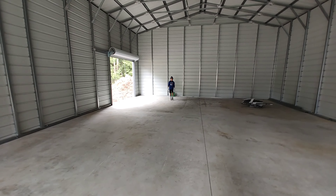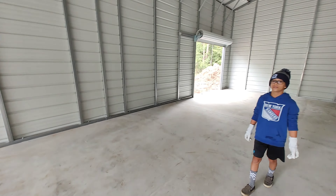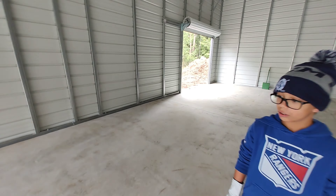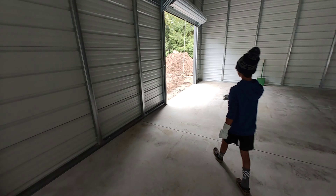I've got to get the grade of the property correct because there's a little bit of water pocketing — I don't like that. Just around the edge of the building I'm going to put gravel right up to the building.